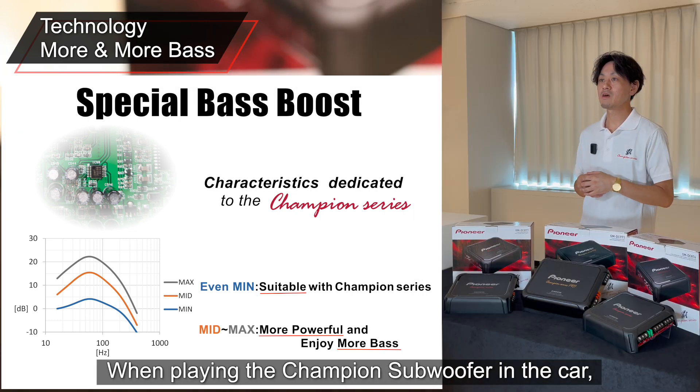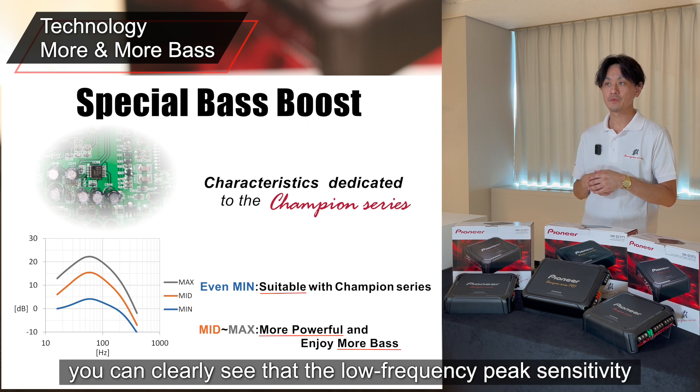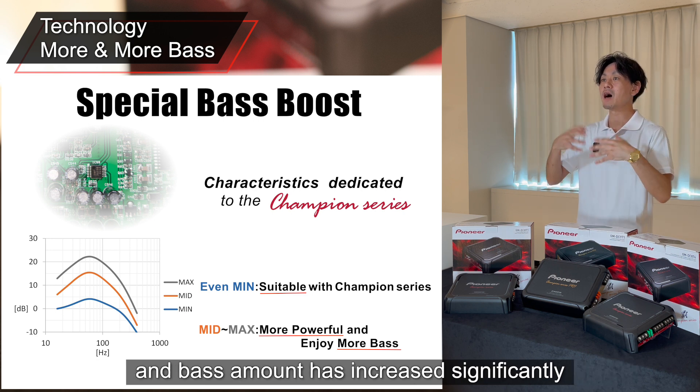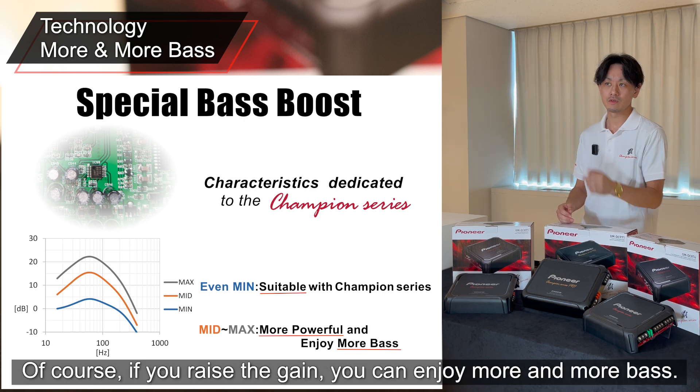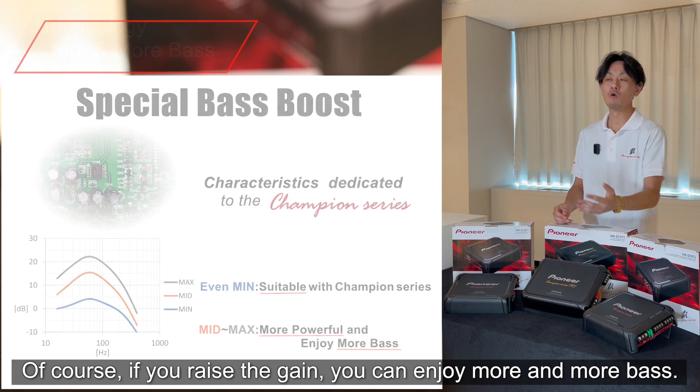When playing the Champion subwoofer in the car, you can clearly see that the low frequency peak sensitivity and bass amount has increased significantly when comparing a conventional amplifier. Of course, if you raise the gain again, you can enjoy more and more bass.